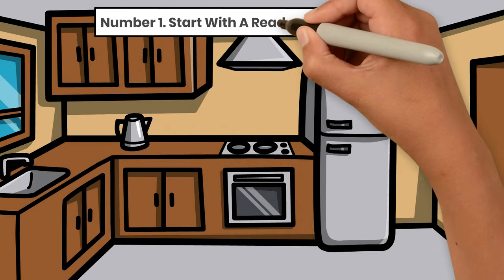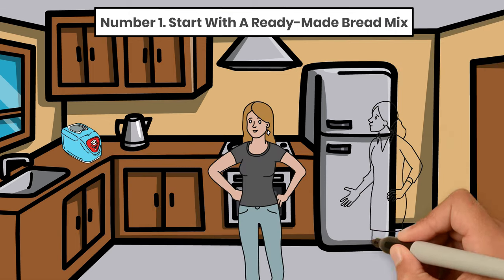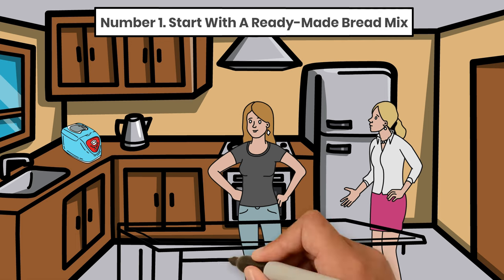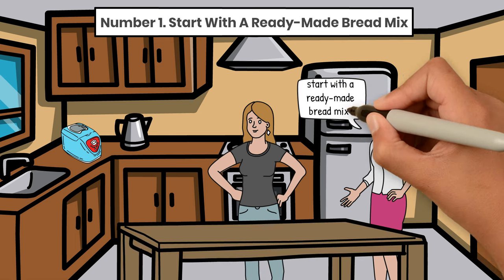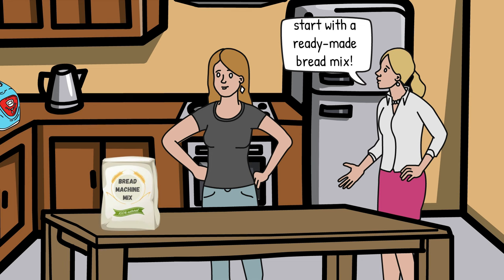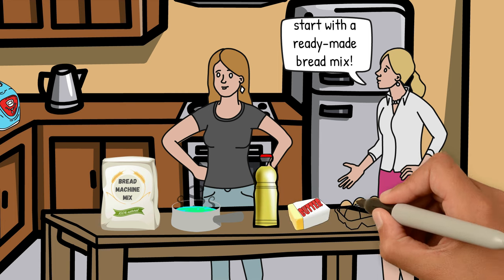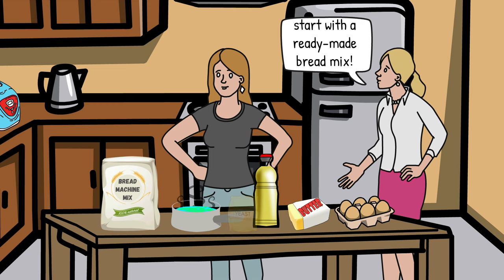Tip 1: Start with a ready-made bread mix. If you're a complete beginner in bread making and have no idea where to start, start with a ready-made bread mix. Buy a basic bread mix that doesn't need many ingredients other than warm water, oil or butter, and sometimes an egg. A sachet of fast-action dried yeast is usually included. Using a ready-made bread mix is the easiest, dependable way to achieve a light, fluffy, and moist loaf.